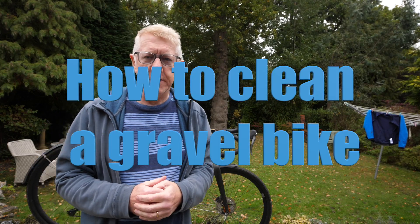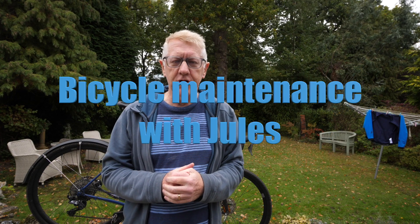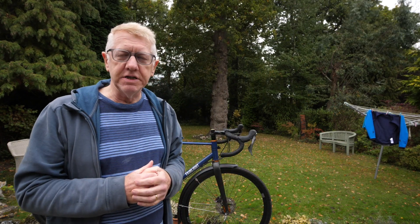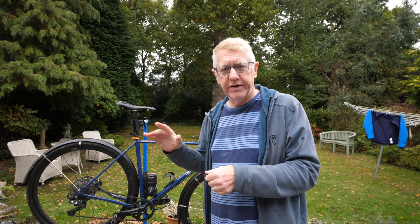Hello and welcome to my latest video. We're not in the workshop at the moment — we're out in the yard, or as we here in England call it, the garden. The reason we're outside is because I wanted to go through with you how to clean your gravel bike, because you've spent a lot of money to buy one and you've fallen for all the adverts.